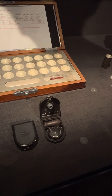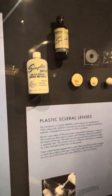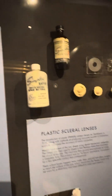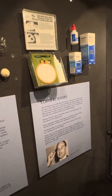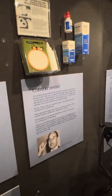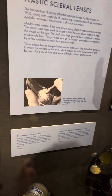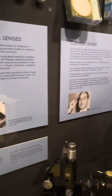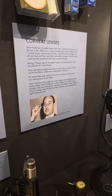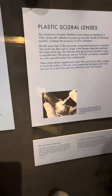They used to come out ready-made, but the center would be ground for the prescription. Then they started making them custom. You'd put something like what a dentist uses for molding into the eye, make a plaster mold of that, then heat a sheet of plastic over the mold — so you actually matched the exact shape of the patient's eye. A lot of anesthetic was required.